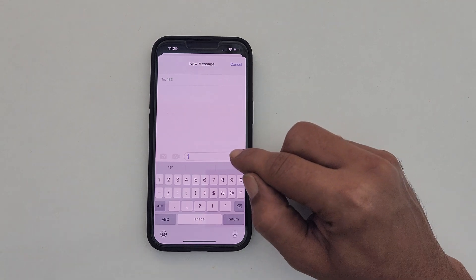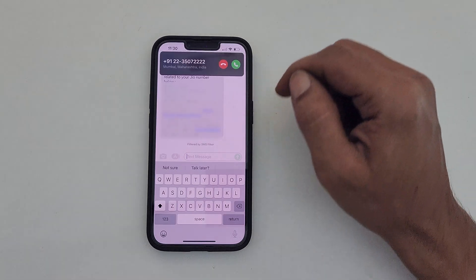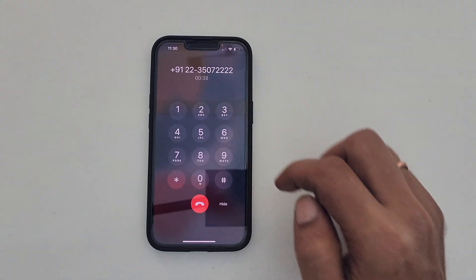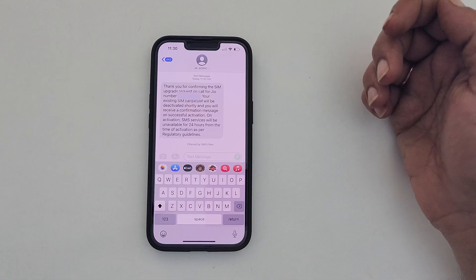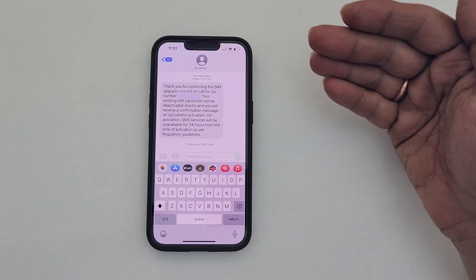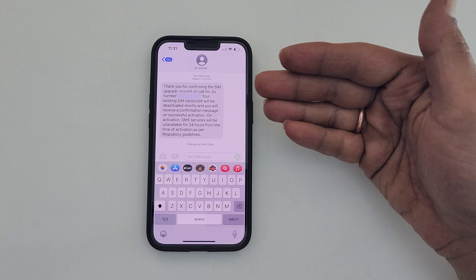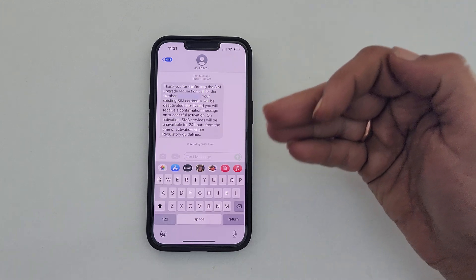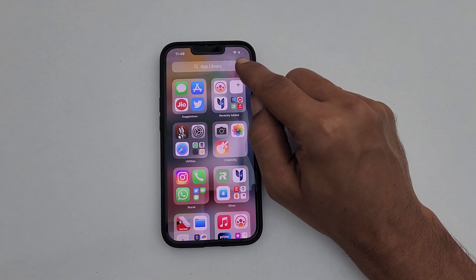Once you give consent to go ahead with eSIM activation, you will get an automated call. Press 1 to confirm or 2 to cancel. You will get a confirmation message. Please note that you will not receive any new messages for the next 24 hours from the activation of eSIM as per regulatory guidelines. As you can see now, the physical SIM card is disabled.